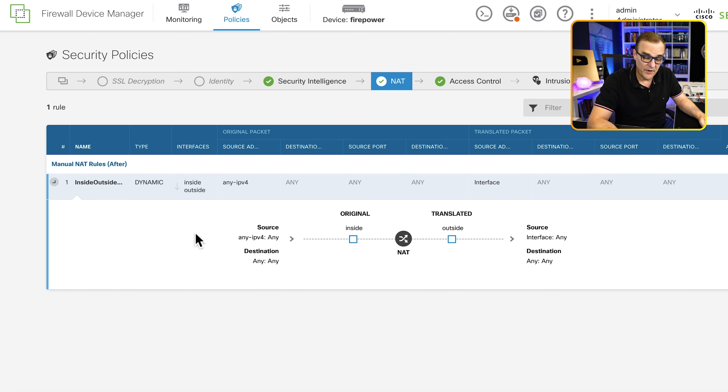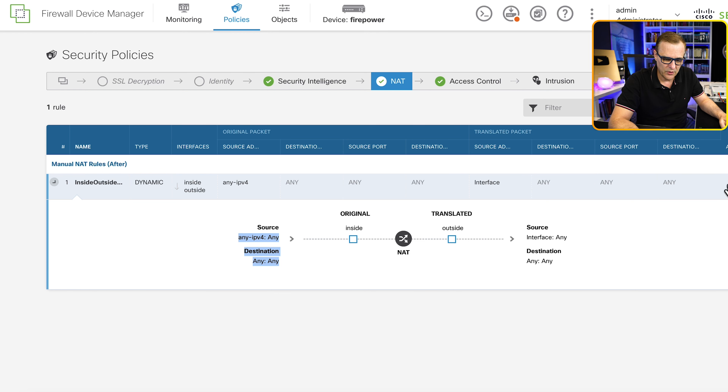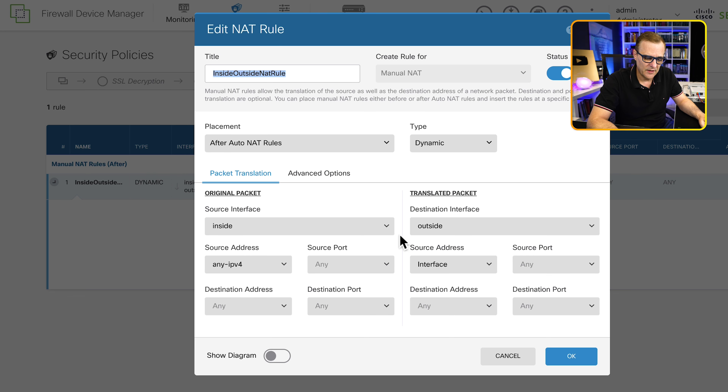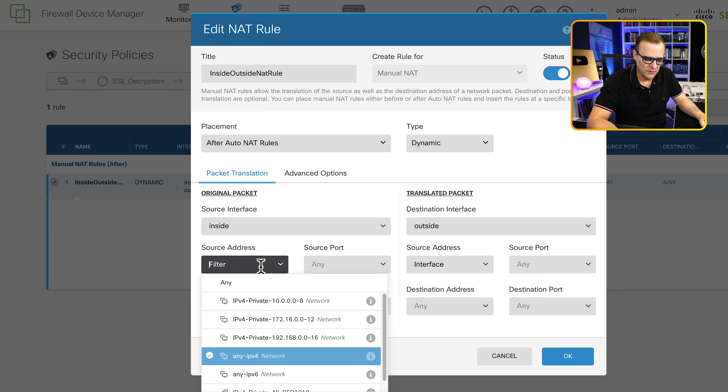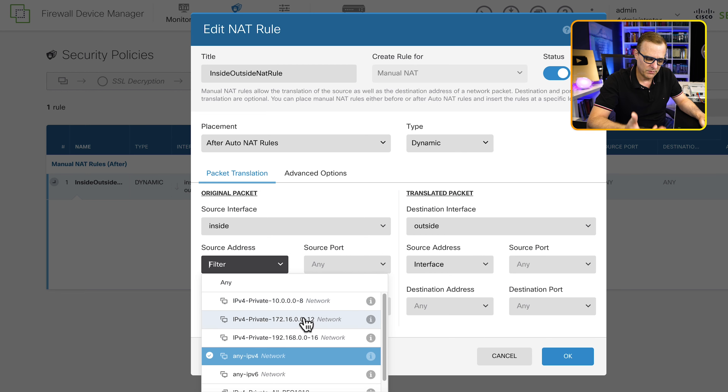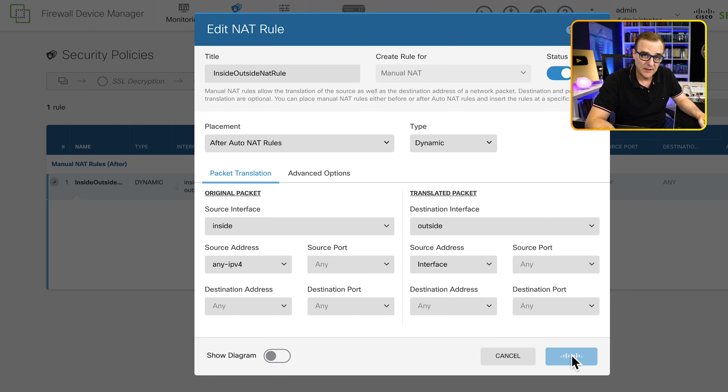Looking at NAT — a very basic setting here. All IPv4 traffic going to any destination is going to be NATed to the outside interface. The title is Inside Outside NAT Rule. It's enabled at the moment — all traffic from the inside interface going to the outside interface that's IPv4 is going to be NATed. We could decide to change this, for example to only select specific RFC 1918 addresses.